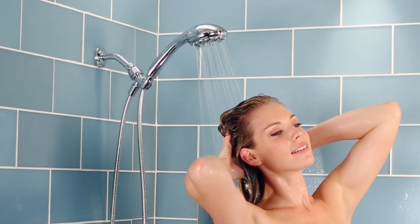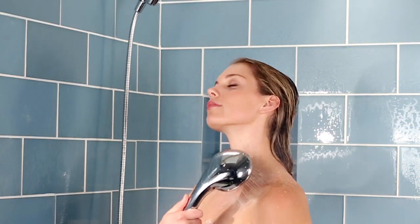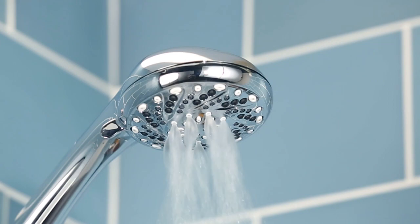Turn your daily shower into a personalized retreat with the Inspire 9 Function Handheld Shower from Moen. 9 spray settings give you a range of shower and rinse options from relaxing to massaging to invigorating.